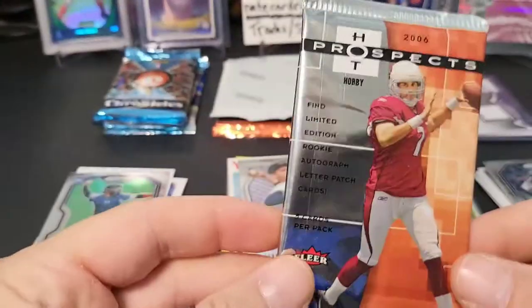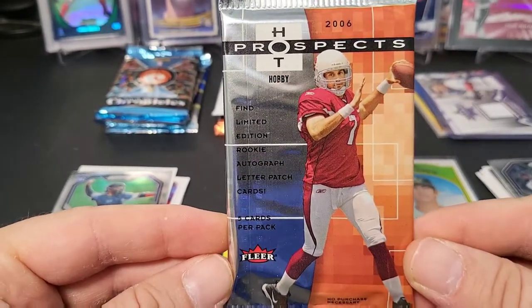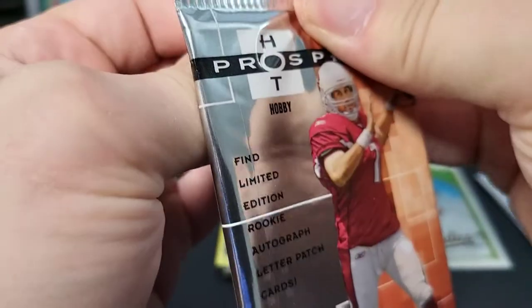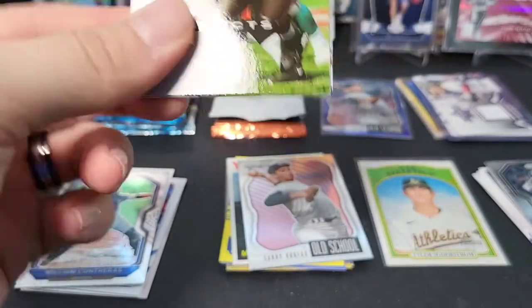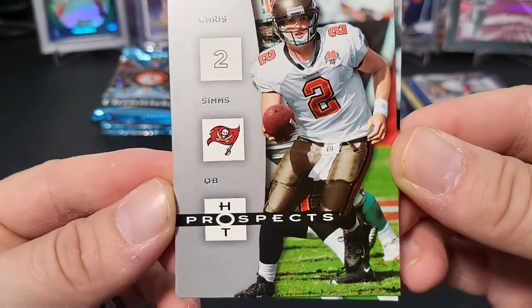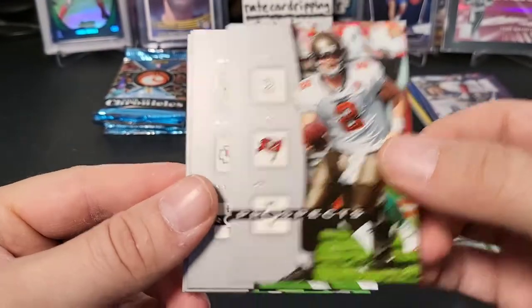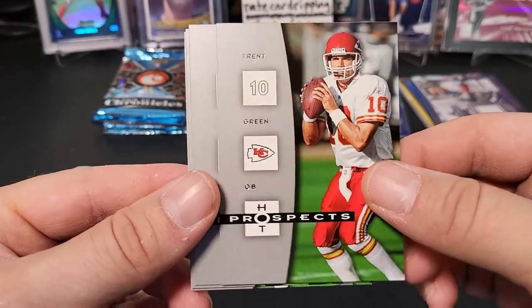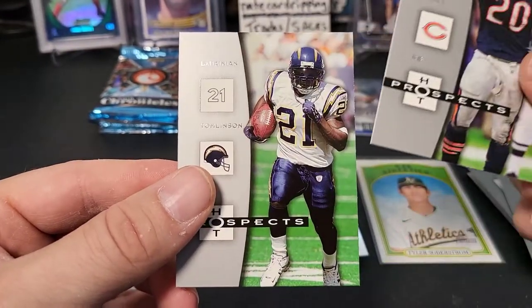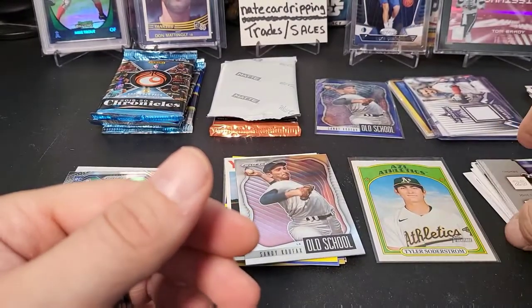Now moving on to football. Hot Prospects hobby pack, 2006 — not the greatest draft class ever, but you never know what you can find. Might be just all base cards... Tom Brady, just kidding — Chris Sims. Trent Green, JP Losman, Thomas Jones, and LaDainian Tomlinson. Straight base pack.